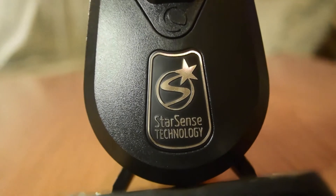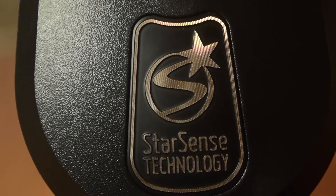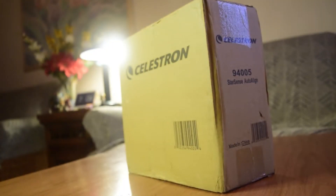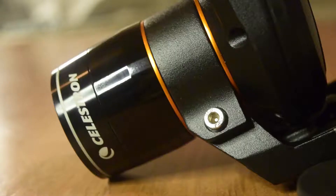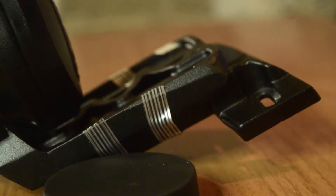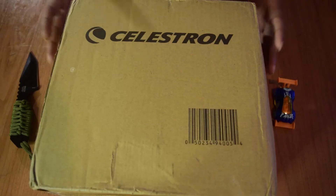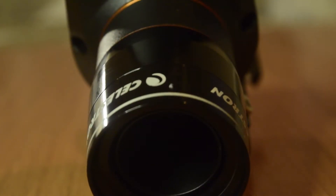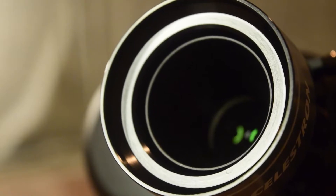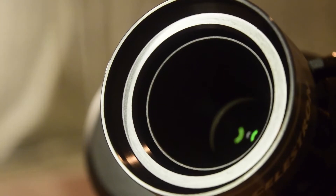Hello guys and welcome to my channel. Today I have something new and very interesting for all those astronomers who have problems locating objects in the sky — those who own basic telescopes like an alt-az mount or equatorial mount know how problematic it is to find, align, and center an object in the night sky. And for those who own an electronic GoTo mount like Celestron's, you also know the hassle of finding three stars and completing the alignment process before even starting to observe.